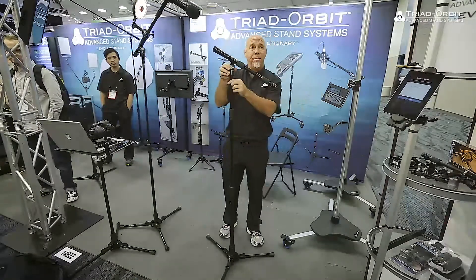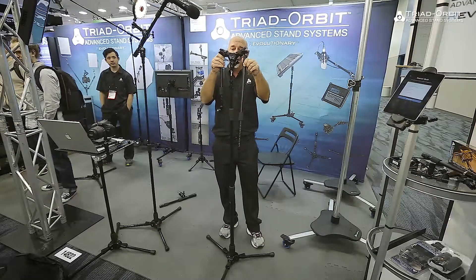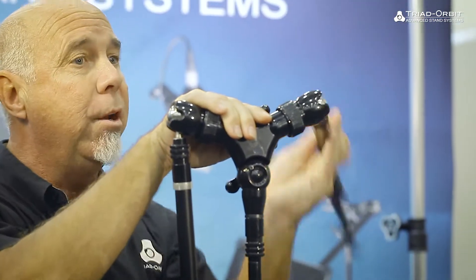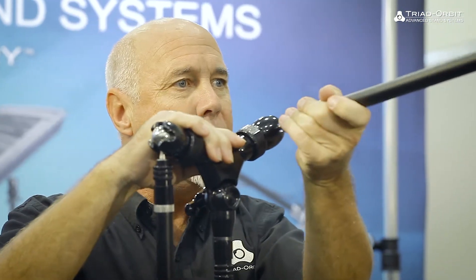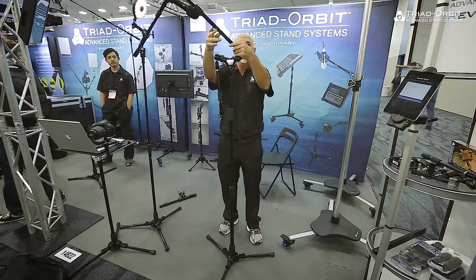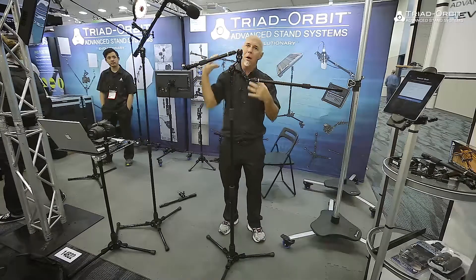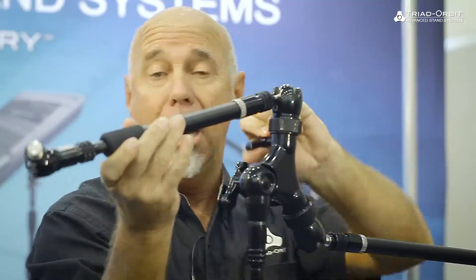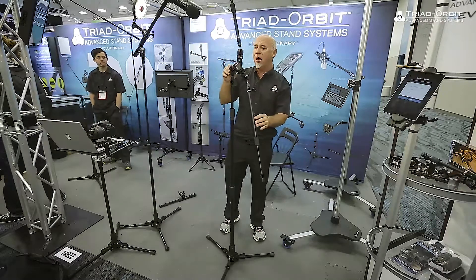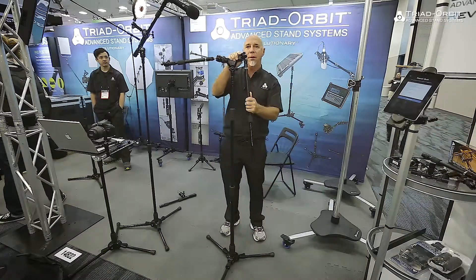I'm going to take that off and throw in another boom. This is the O2X. The O2X drops in the same way, but now I've got two booms on one stand. Each boom has 360-degree full rotation. A 90-degree angle allows me to go straight out, and a larger angle allows me to go across at 150 degrees — and it also swivels this way. So now if I want to do a stereo pair, a boom line, a light up in the air, and a light shining at the face — whether it's microphones or lighting for photography — the Triad Orbit system allows you to create any lighting scenario or micing scenario you'd like.